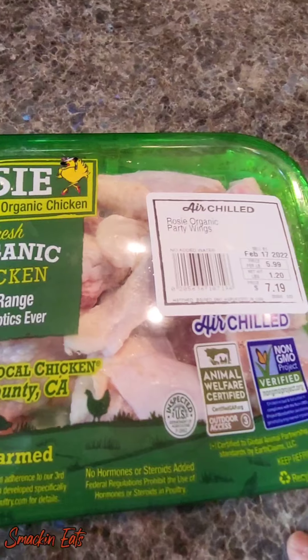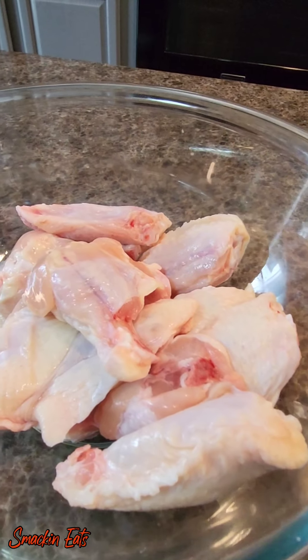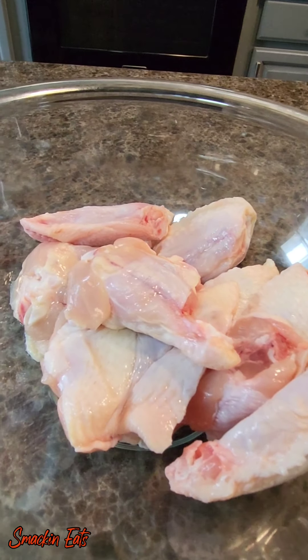What's up everybody, welcome back to my channel, Snack and Eats. Today we're going to be doing some crispy air fryer wings. As usual, I'll put a list of ingredients and measurements in the description box. So let's get started.